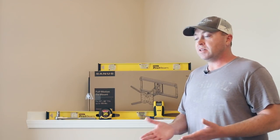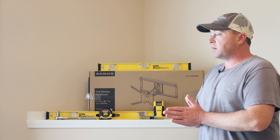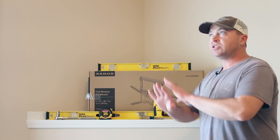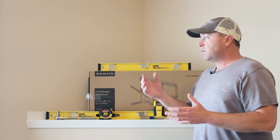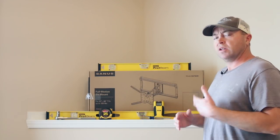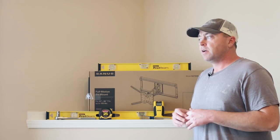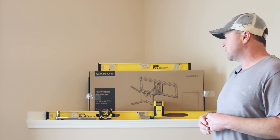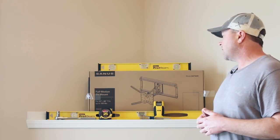Why? Because it works. It's a five-year-old TV. Sure, we could get the latest and greatest, but the idea here is that you can take what you have and not spend a whole lot of money to change your entire living room. I believe the retail on this mount is $100 to $120 — I'll leave a link down in the video description.